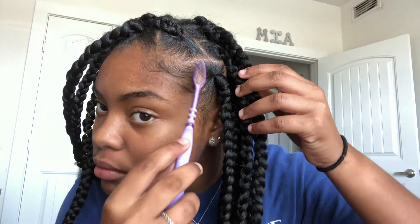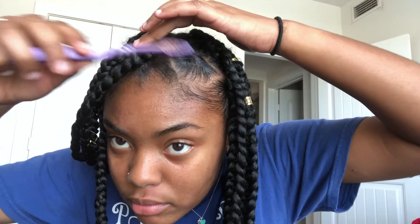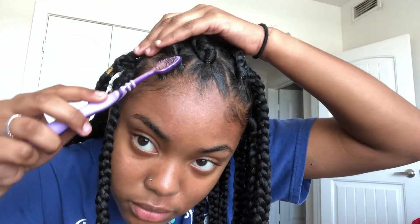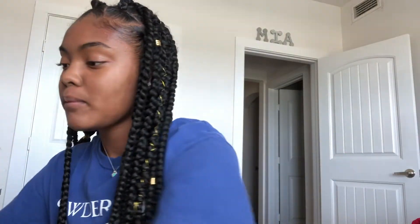Right here I'm just showing you how I do my edges. I use Jam to kind of smooth them out, and then I'm going to take some Softy gel just so I can secure the look. You can use whatever type of edge control or gel that you would like, whatever you prefer.